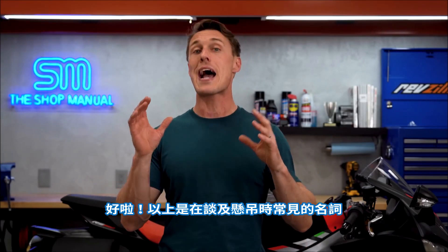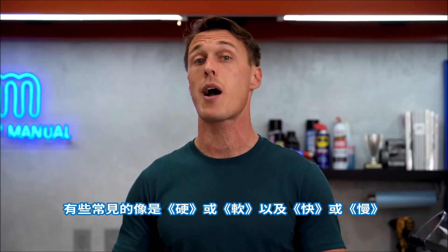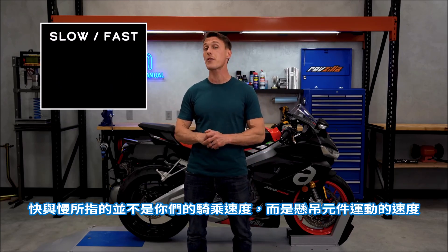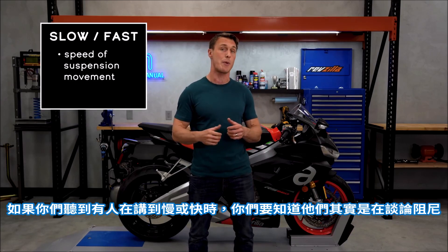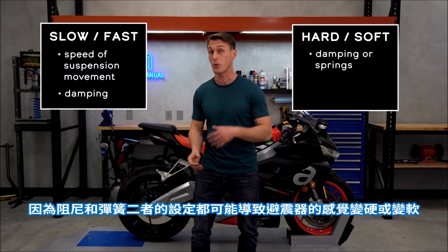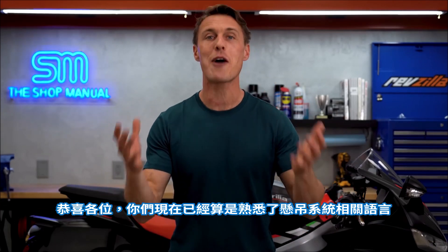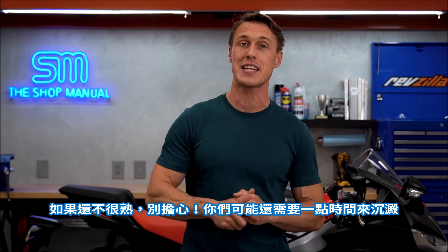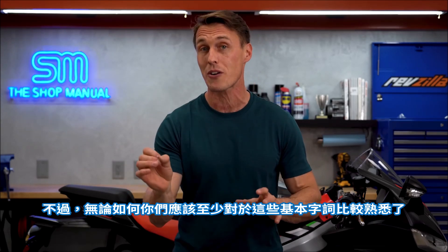Those are the common nouns used to talk about suspension, but there are also some verbs and adjectives used to discuss this stuff. Some common ones are hard or soft, and fast or slow. Slow and fast do not refer to the speed at which you're traveling, but rather the speed at which the suspension component is moving — if you hear someone say slow or fast, you know they're talking about damping. However, if you hear them say hard or soft, they may be talking about damping or springs, because both damping and spring settings can cause a fork or shock to feel hard or soft. With that, congratulations — you are now fluent in the language of suspension. If not, no worries, it can take a little while for this stuff to sink in, but now you should at least be familiar with the basic vocabulary.